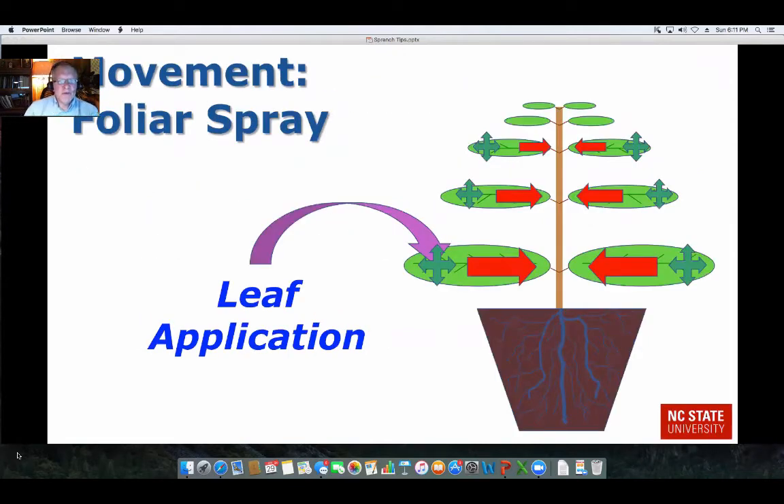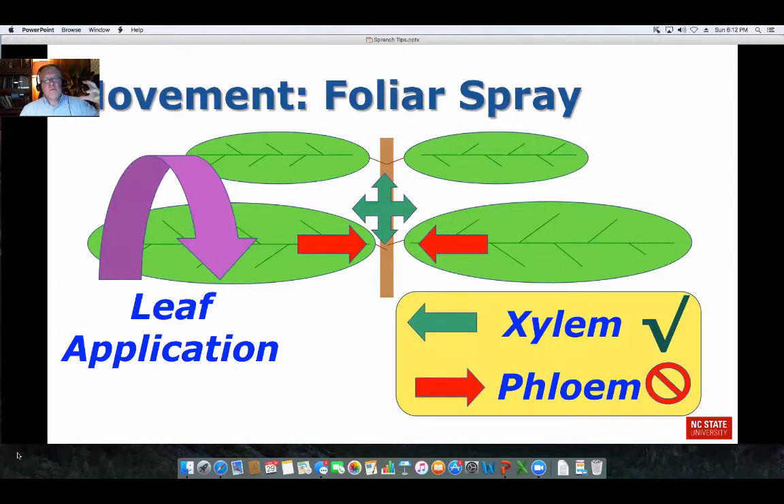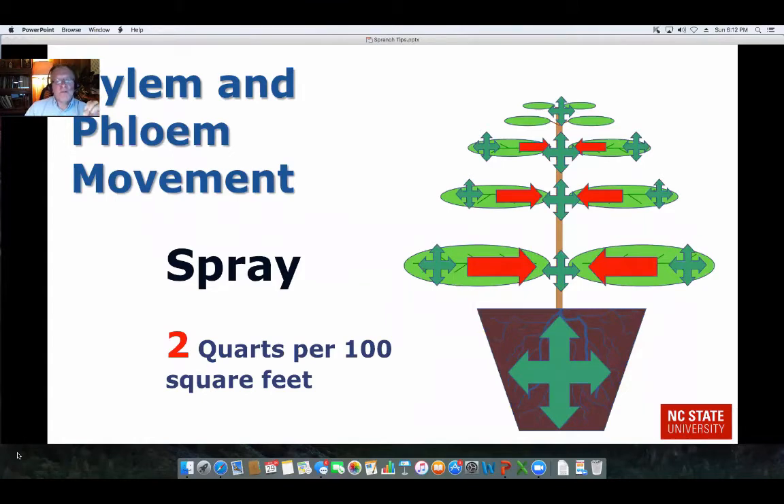When you look at the movement of PGRs on plant material when we apply it, there are green arrows representing xylem movement, and red arrows representing the lack of movement — because some of these products are not moved in the phloem. With a foliar spray, we don't have that movement out of the leaf, so we're trying to get contact with the stem or the soil for increased activity. We want xylem movement, and that's the idea behind the spray volume of two quarts per 100 square feet. That extra liquid goes on the stem and down into the soil, where it's taken up by the plant through the xylem, giving you duality of both phloem and xylem movement in the leaf, and xylem movement from the stems and root system.